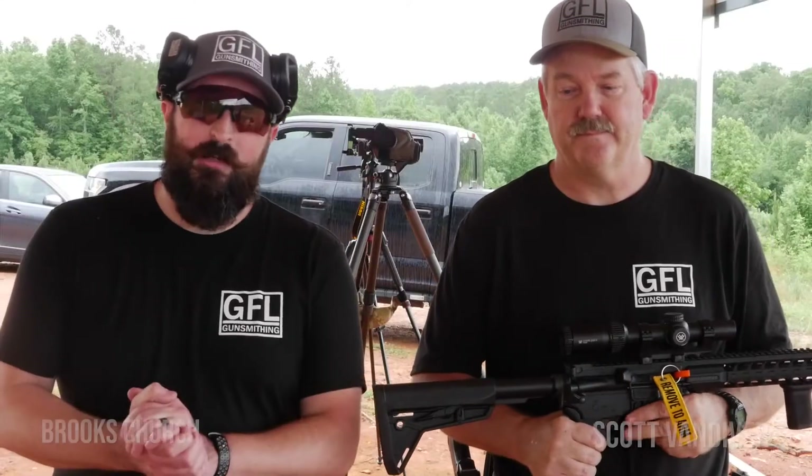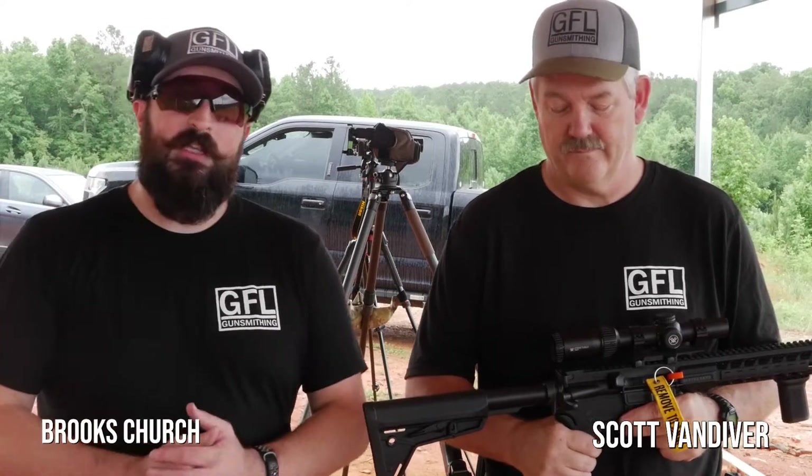So the first package we're going to talk about is the Stag 15 Tactical Package with a LPVO. Scott, take it away.